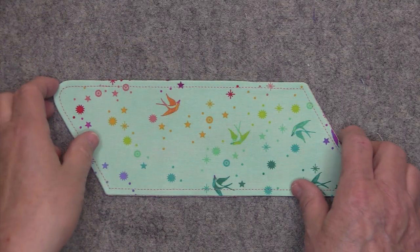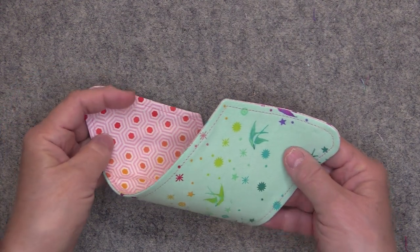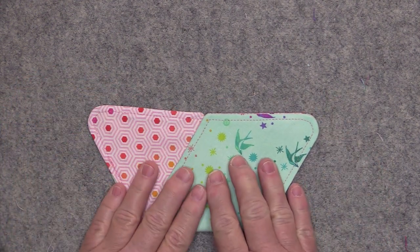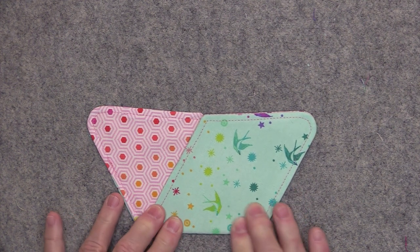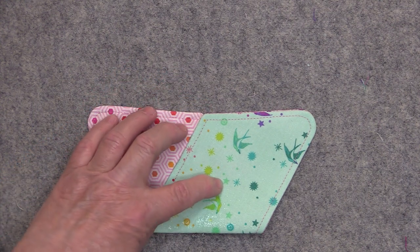To fold this into a triangle, you want to take the two rounded edges, twist it just like this, and bring those two sharp edges together. Then you can finger press a little bit and go ahead and press down this folded seam.